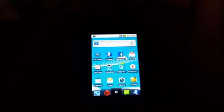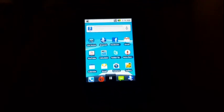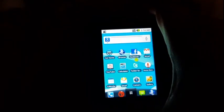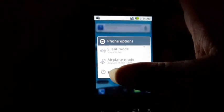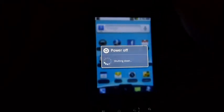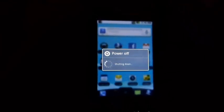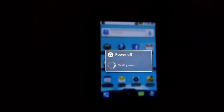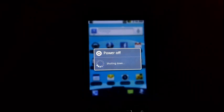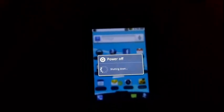I paid around $13.86 for this phone, I believe. Let's go ahead and turn the phone off. Stay tuned for a boot comparison later on today sometime in the afternoon.